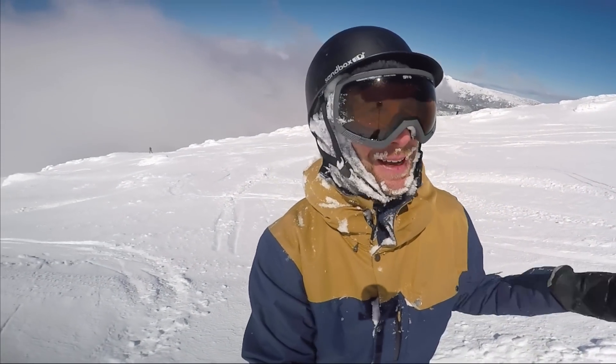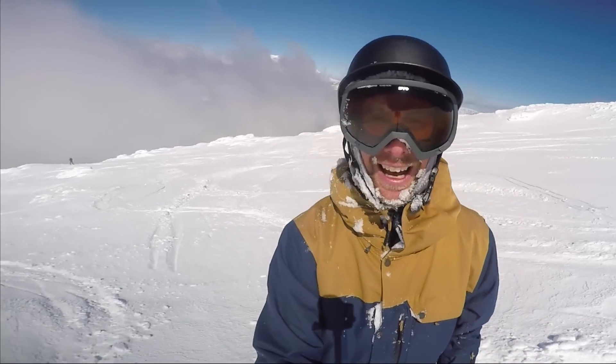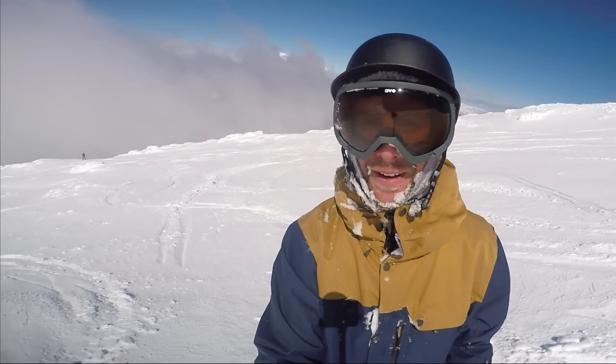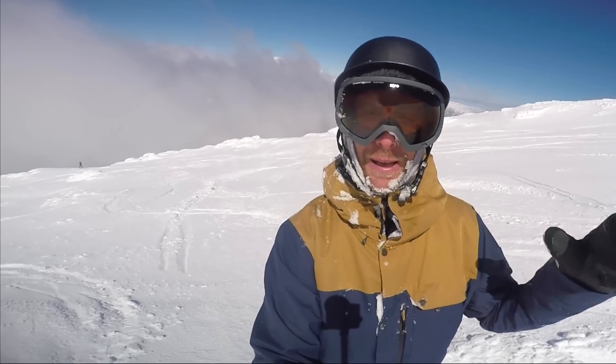Hey, what's up guys? Kevin here from Snowboard Pro Camp. I'm up here on Mount Bachelor on a beautiful, sunny powder day. We're just riding different zones, trying to find the best powder, and I thought I'd quickly give you guys some tips for doing big powder slashes.